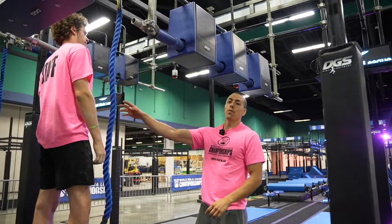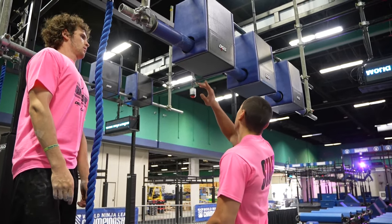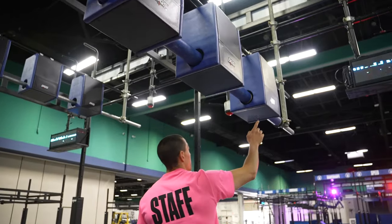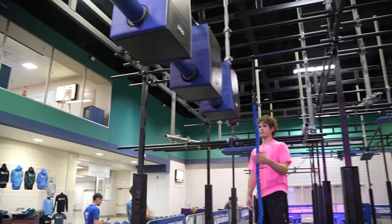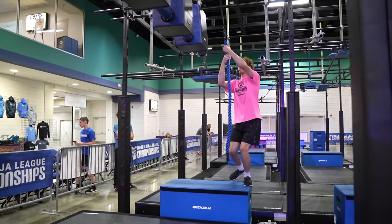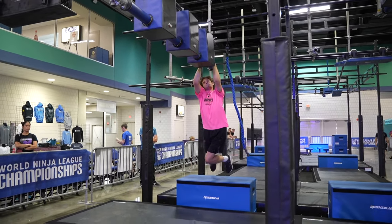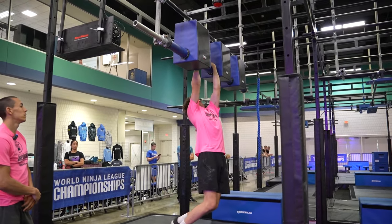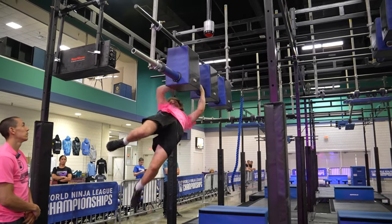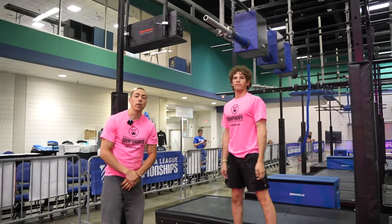Final obstacle: you guys have a rope here at the beginning to assist you to get onto the obstacle. Hands are then allowed on the blue PVC tubes in between the boxes. You can then engage the buzzer here — it is the athlete's responsibility to engage the buzzer. And that concludes the tech skill.